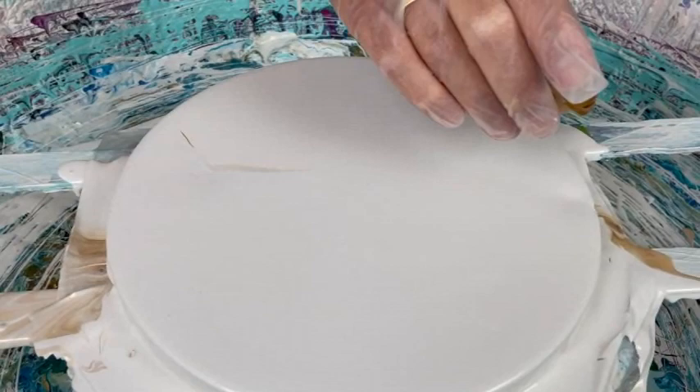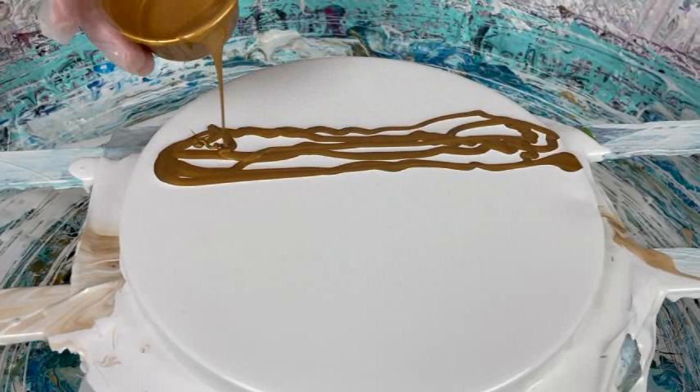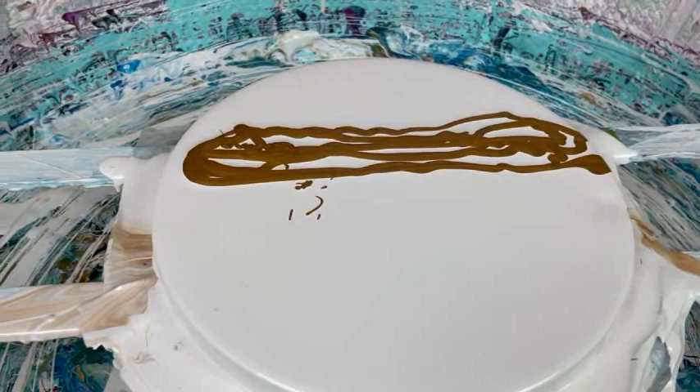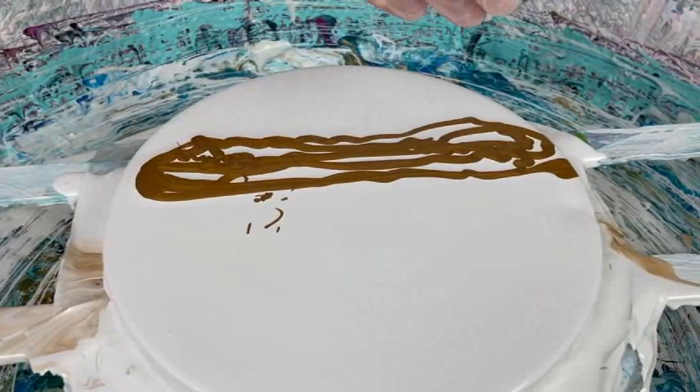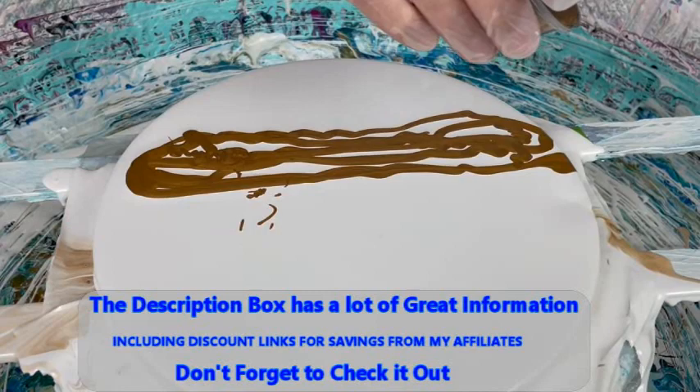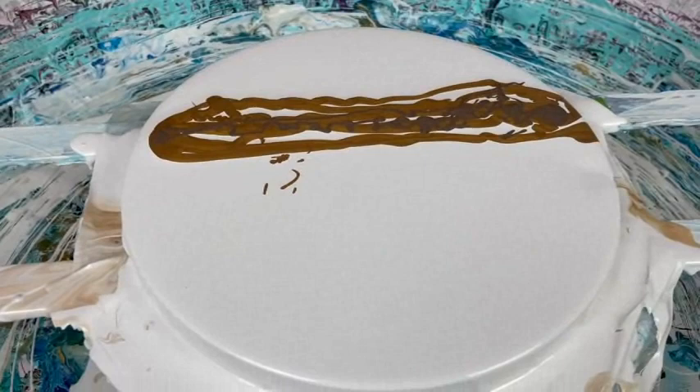I'm going to start with my sand first. We'll start out with the Deep Gold and Van Dyke Brown. For a little bit of contrast on the sand, I'm using the Van Dyke Brown and the Gold Sparkle — that's a Color Art product — to get a little bit of that in there. There's my sand.